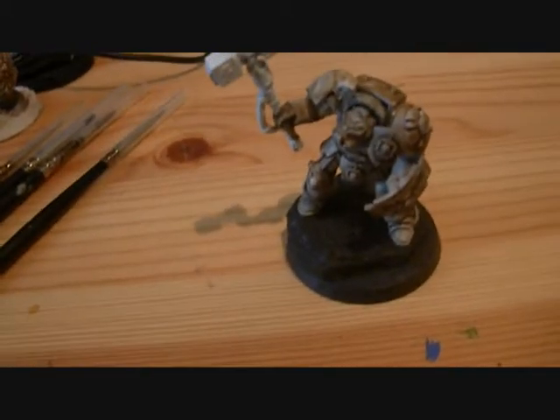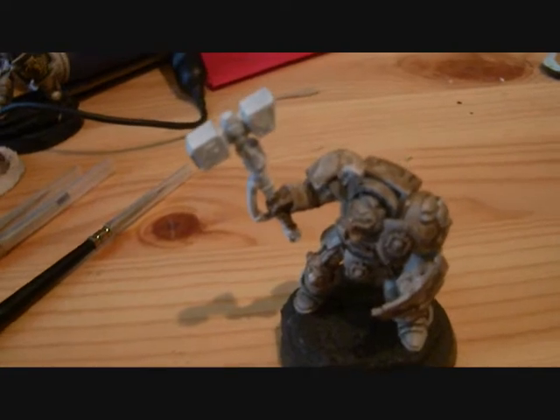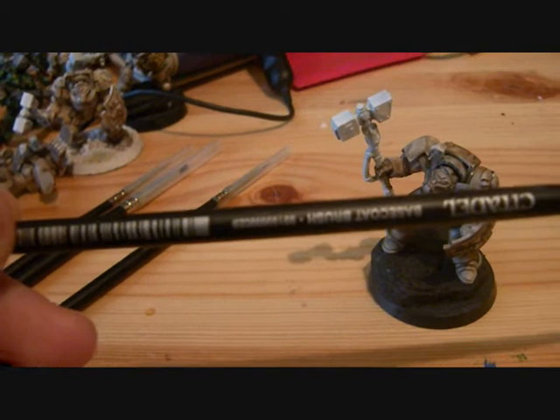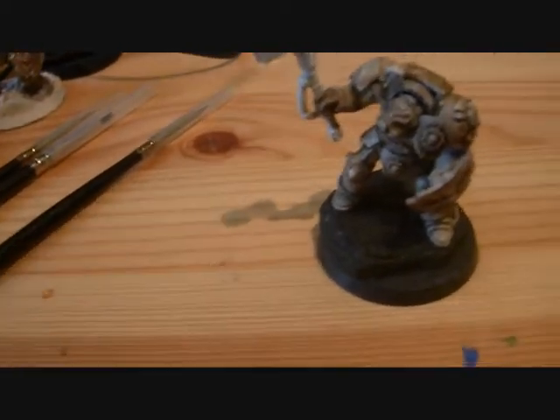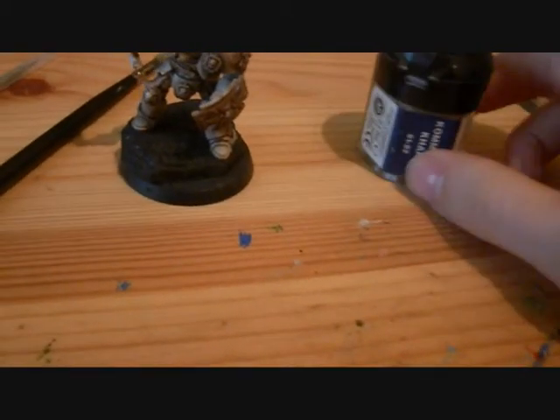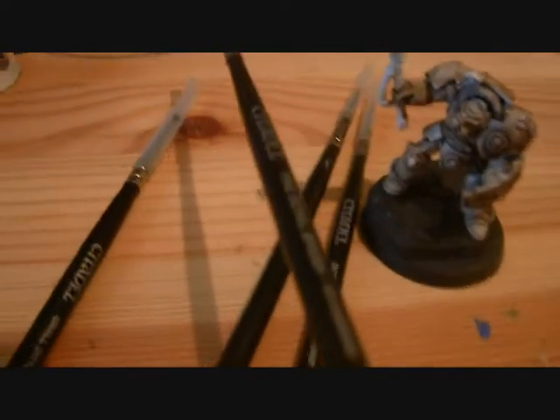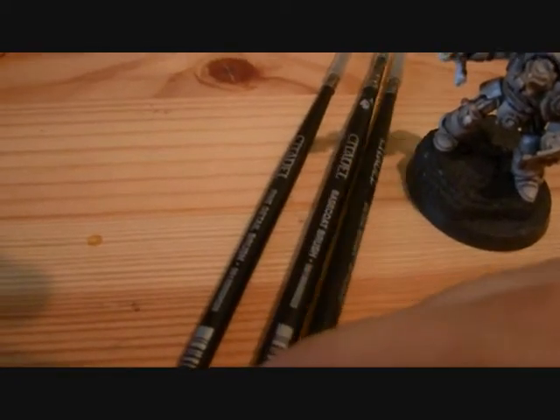What you need first of all: you obviously need paintbrushes. What I like to use is first of all the base coat brush, to put on the first layer. You're gonna need a base coat brush, a detail brush, and a fine detail brush. You could just go with one of the detail brushes if you'd like, or just a base coat brush and a fine detail brush.